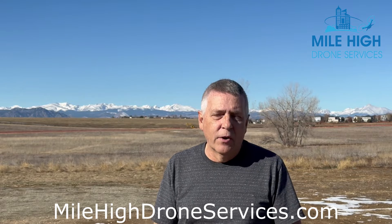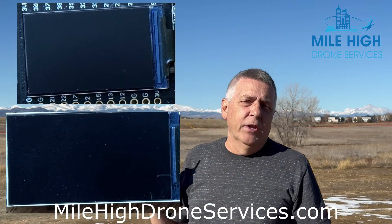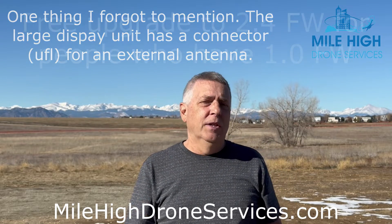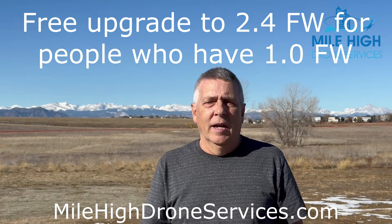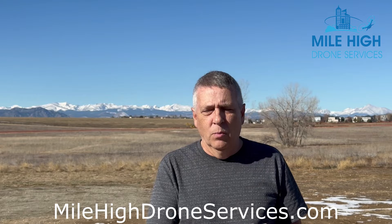The first big deal with 2.4 is we now have a remote ID receiver with a much larger display. This is the 1.0 receiver, this is the 2.4 receiver. If you purchased one of the 1.0 receivers and you'd like the 2.4, send it back to us. Just pay the difference in the price and we'll send you the 2.4 receiver. We will give you the full value of what you paid for the 1.0 receiver towards the 2.4 — just our way of saying thanks to all the early adopters for all the great comments we got for version 1.0.